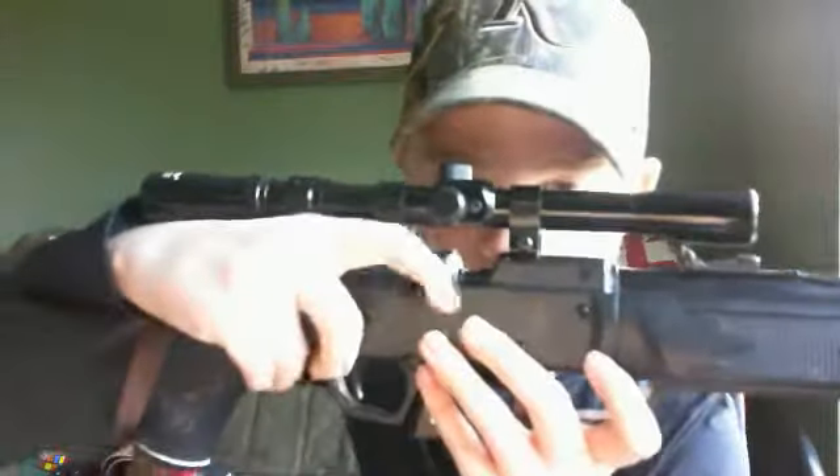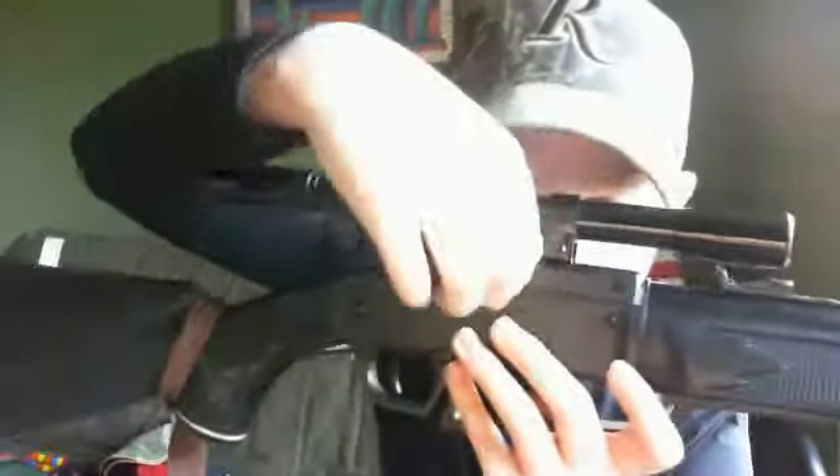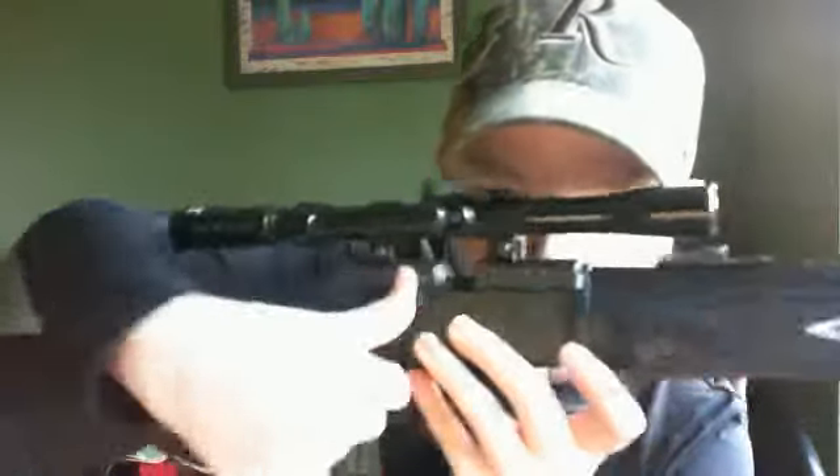If you want a beginner gun for pellet gun hunting, get this. I'm gonna show you how to load it. Right here, pull this back, and you can put a pellet in it just like that. Then pump it ten times at least — sometimes I do more.